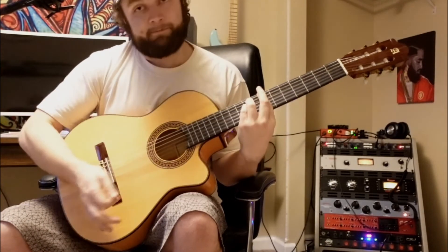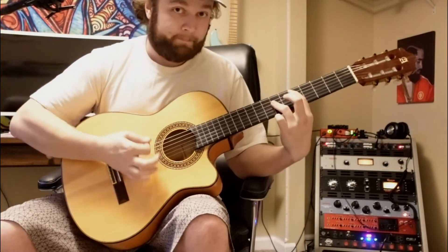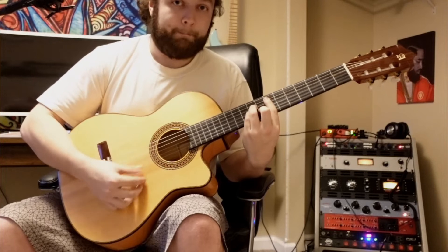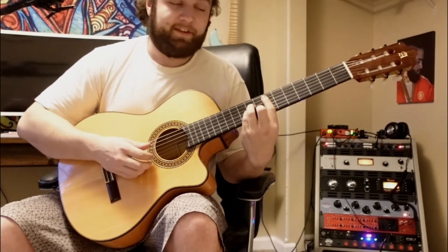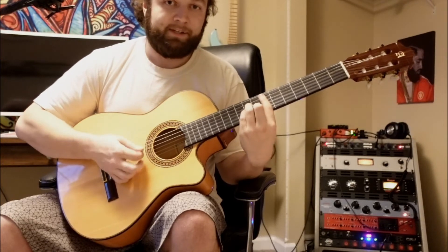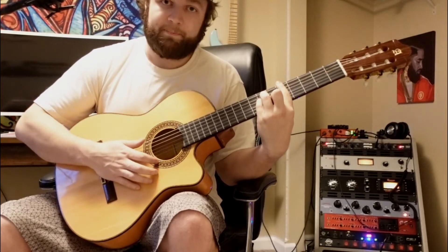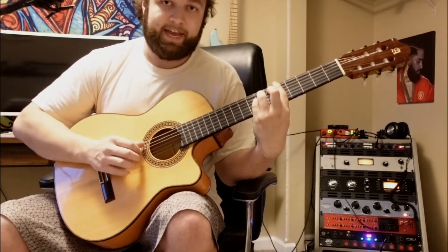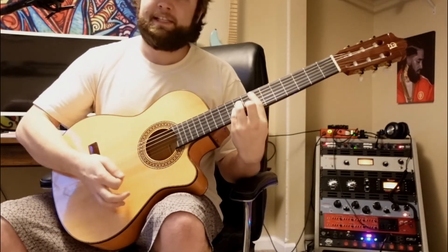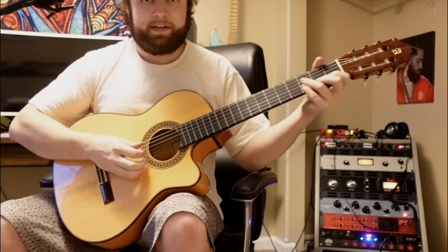Then we'll repeat it, but 'I'm gonna fluff' is on that E minor: seventh fret A string, ninth fret D and G, with eighth fret on the B string. 'Fluff you' — that's down to our A: fifth fret bar chord, seventh fret A and D string, sixth fret on the G string. 'I'm gonna fluff you hard' and it comes down to a C.